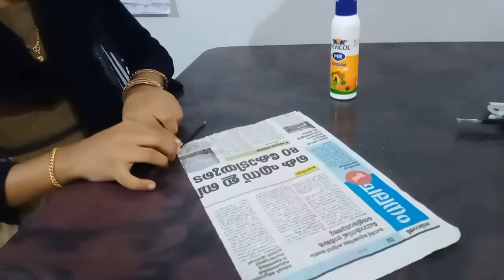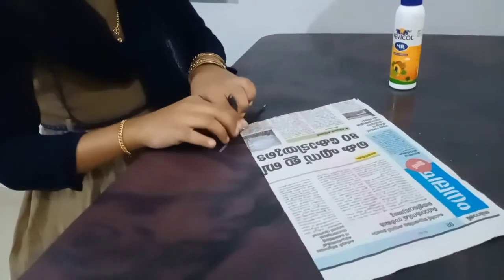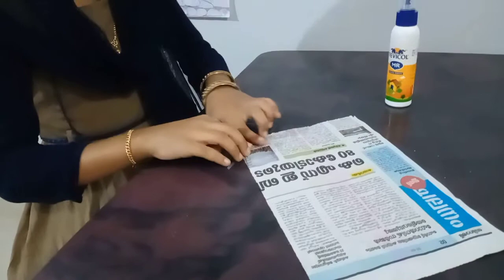Here, I have made those newspaper pencils. We have made a roll of paper.